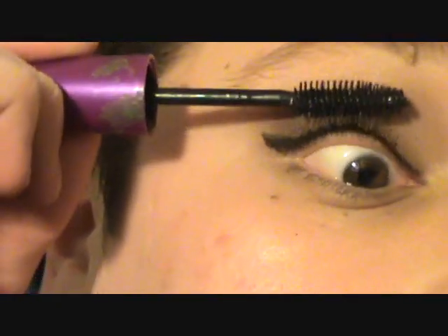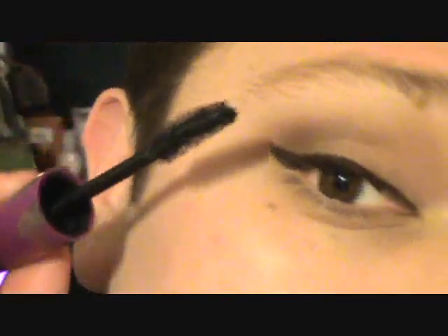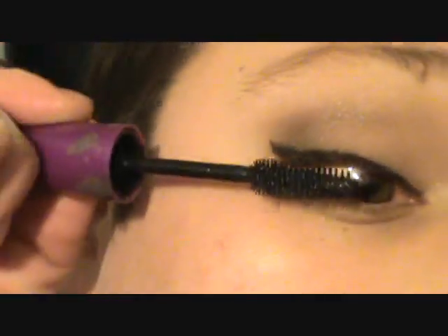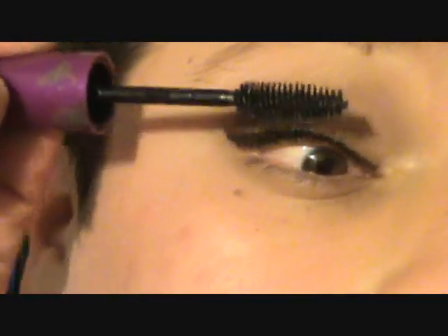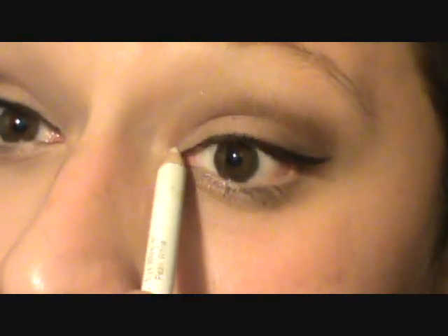Apply mascara in your favorite brand. I'm using Falsies by Maybelline. I'm gonna give these lashes a couple of coats to get that full lash effect. Also, to brighten up the eye a little bit more, we're gonna run this here — the reason we're doing this is because we did take out one eyeshadow that gave the eye more shimmer, and this approach is going to be a lot less expensive.